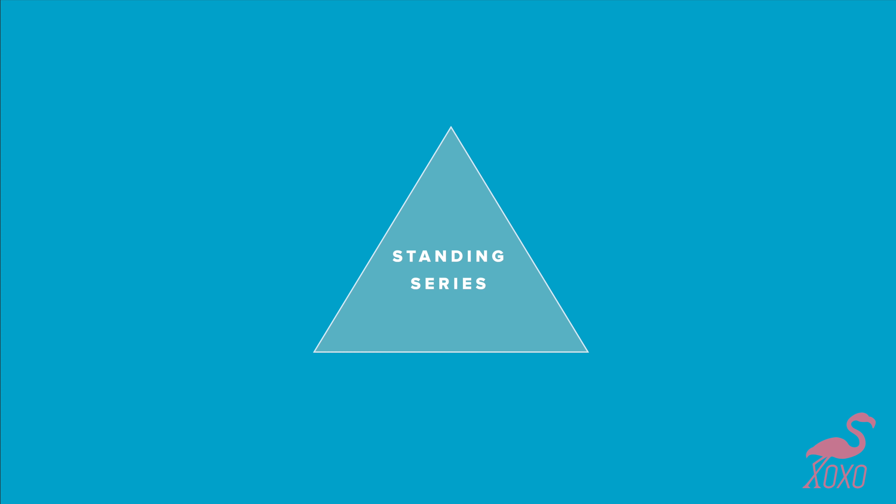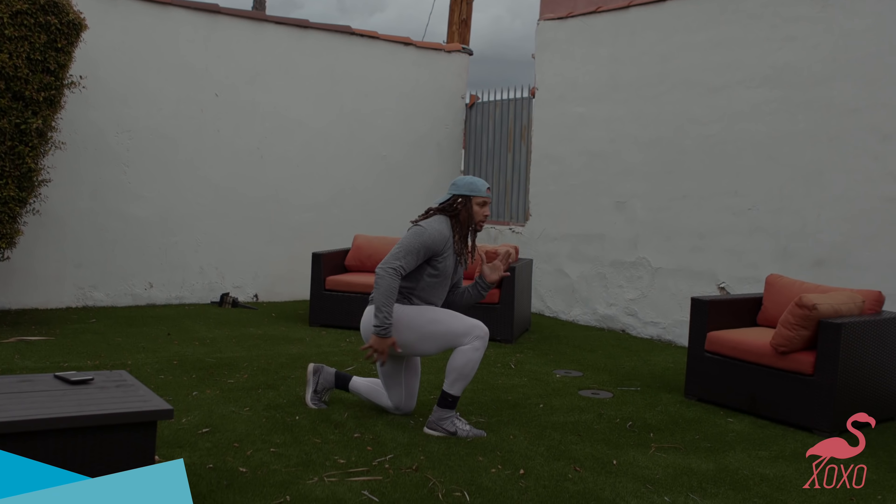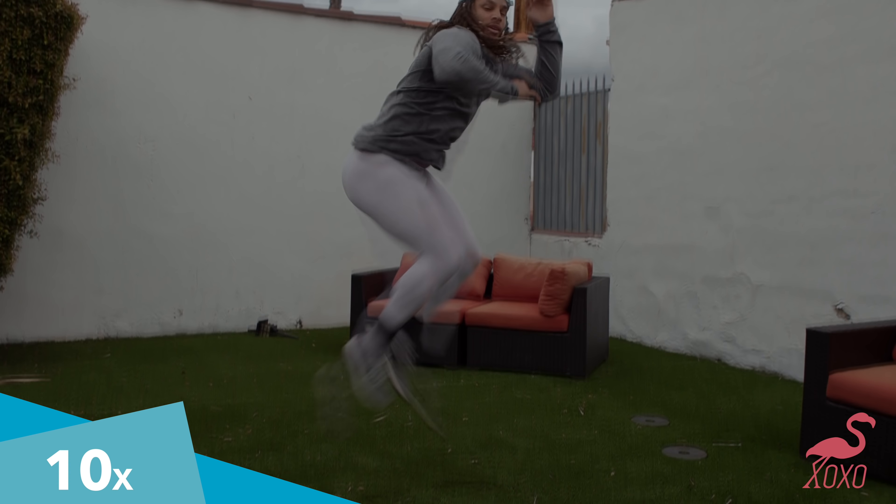Basically a lunge and you're jumping with the lunge, switching the lunge in the air. The advanced way you bring your legs up together and then switch.